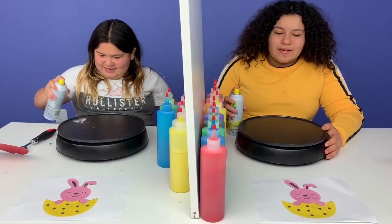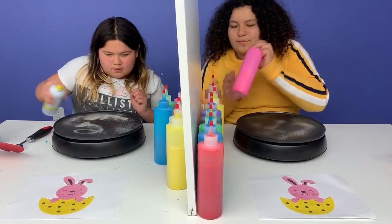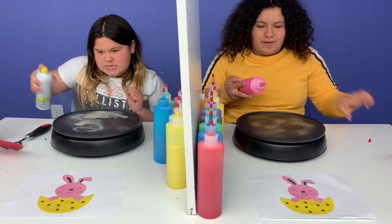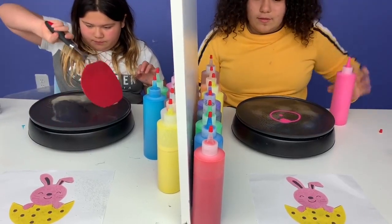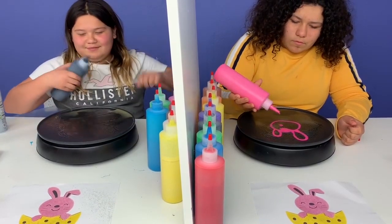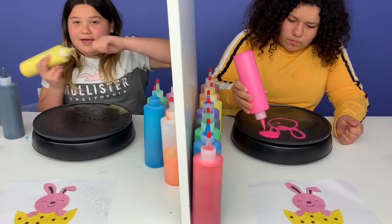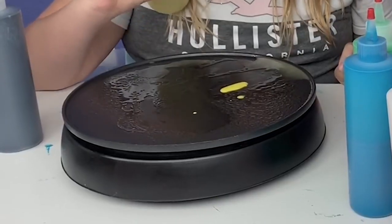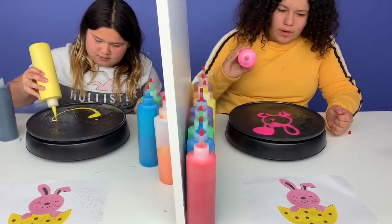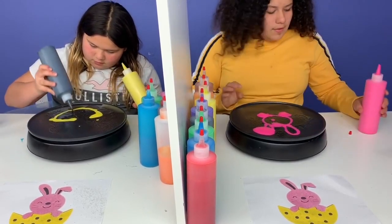Don't forget to spray, Lizzie. Okay, try it out with the pink. I'm going to start off with the dots. Actually, I should start off with the outline of the egg. It comes out too fast. I can fill in those dots. Now I need the black.